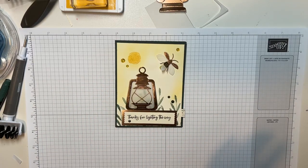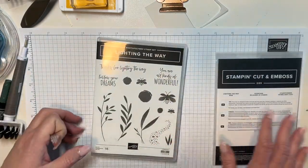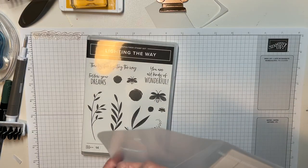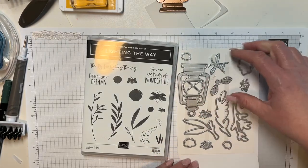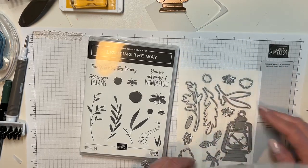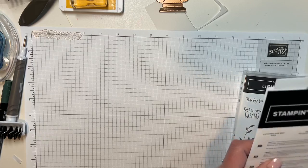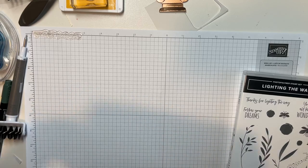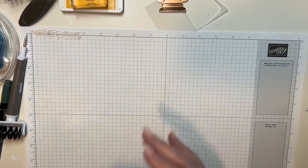We are using the Light Your Way Stamp Set and Die Cuts. Here is the stamp set, and I knew as soon as I saw the stamp set and dies that I had to get it. Here are the dies. It has this adorable lantern, and then it's got lightning bugs. This set makes me think of my mom because she grew up in Kansas and always used to tell me how they used to catch lightning bugs and put them in jars. I just thought that was the coolest thing.